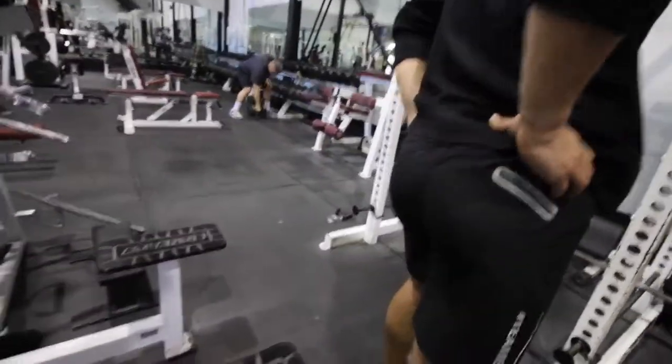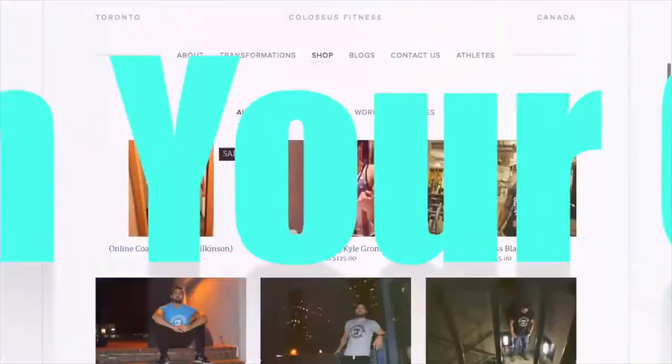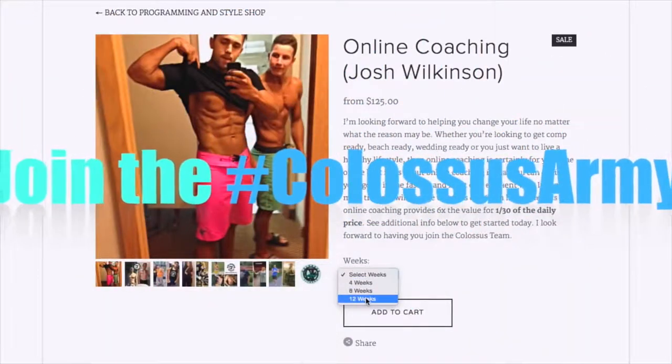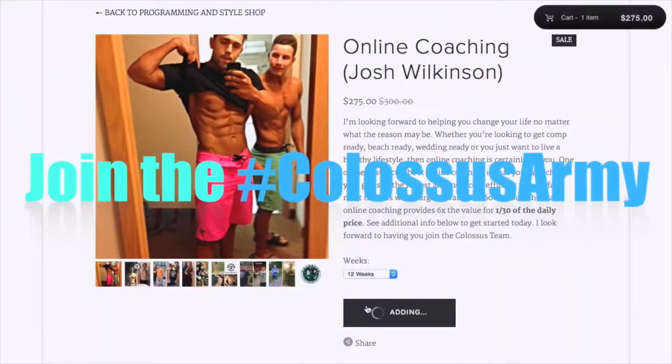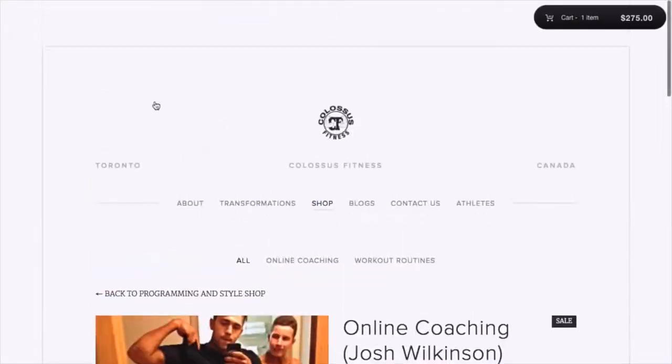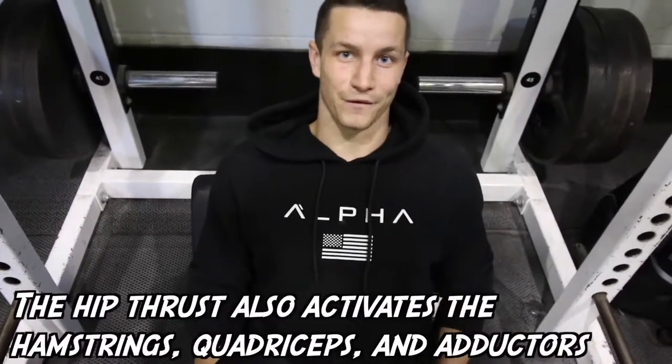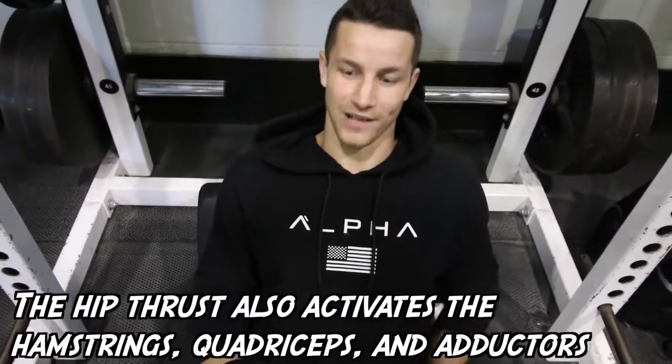Let's work them glutes, boys. Booty! Alright, number one glute exercise for us is the hip thrust. It is a classic.